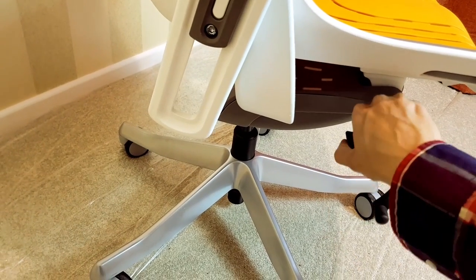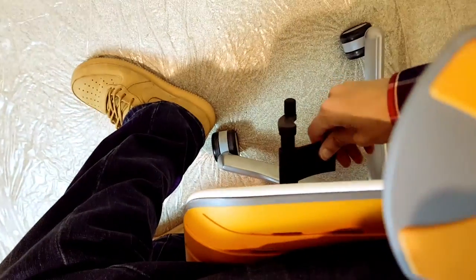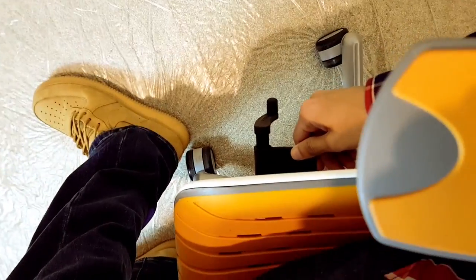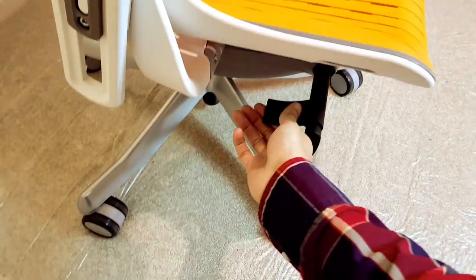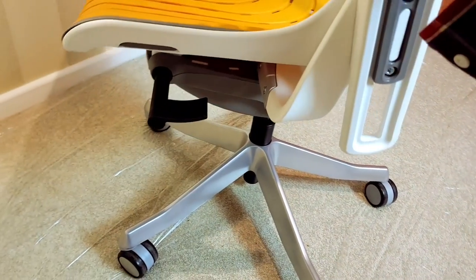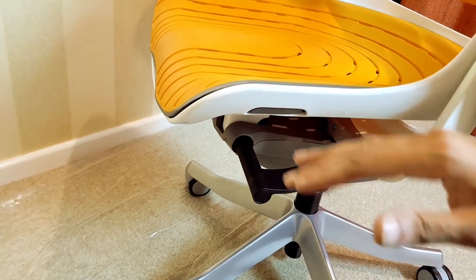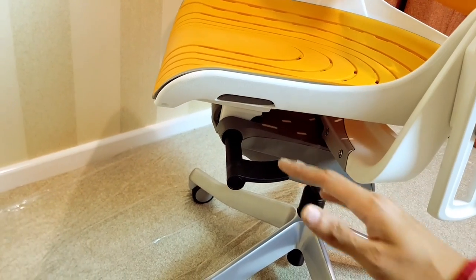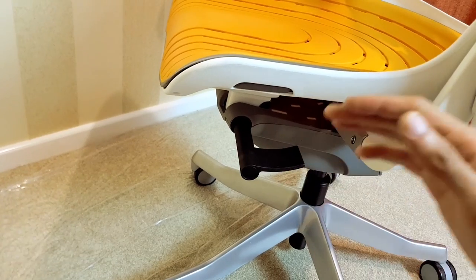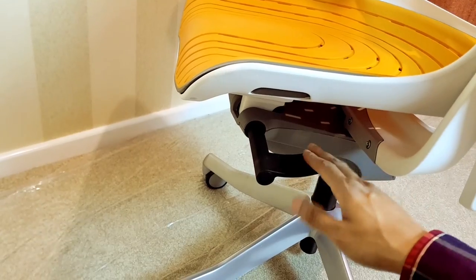Now this rod here raises and lowers the chair — so if I just sit on the chair a second to make that go down, and there you go, all the way down. And if I push it forward or up, there you go, that's the height of the chair. Swivel it around on the other side here and this locks the position of the chair on the tilt — so if you're pushing back and you want to keep it at that tilted angle, you can lock this into position.